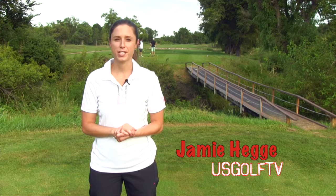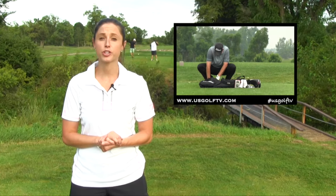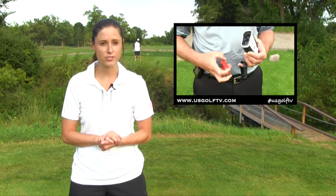Thanks for watching US Golf TV. I'm Jamie Hege. Bushnell has been a front-runner in rangefinder technology for years, which is why almost every professional on Tour relies on their expertise for their own rangefinders.